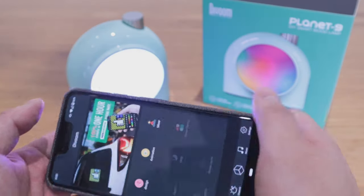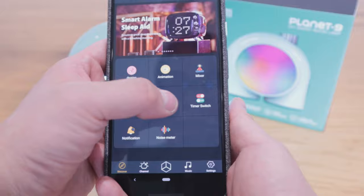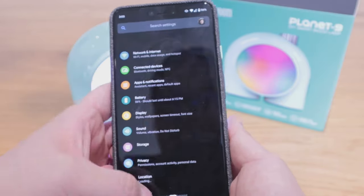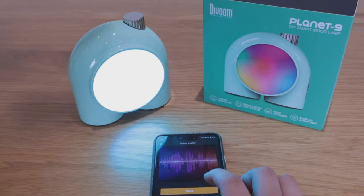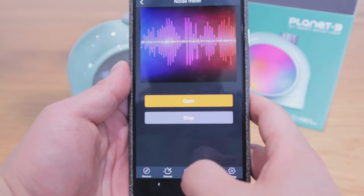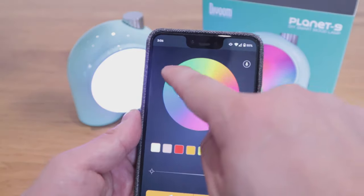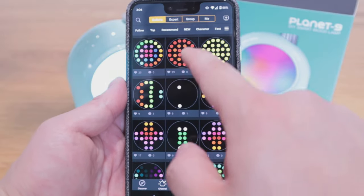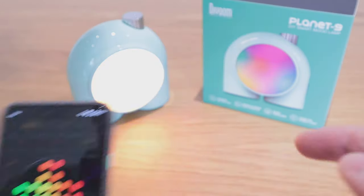The next features include an alarm using this device, a sleep mode, and a timer switch — I need to figure out what that one is for. There's also a notification customization option. Lastly, there's a noise meter. On the channel section you can scroll around to decide what sort of colors to go for, and there are also standard patterns that someone else has created which you can apply to your device.